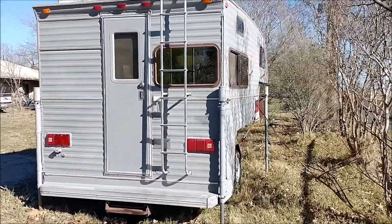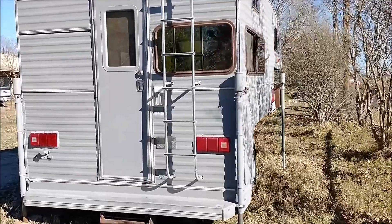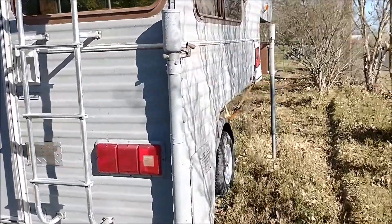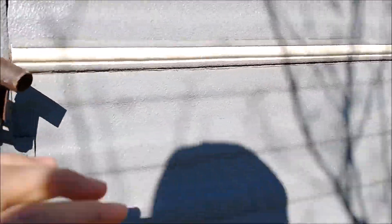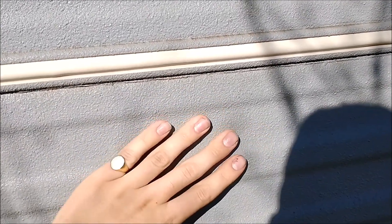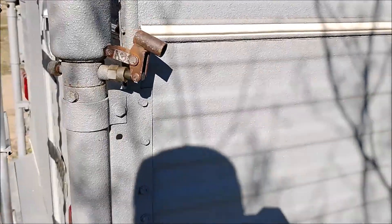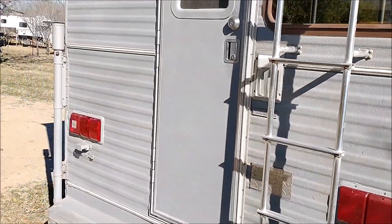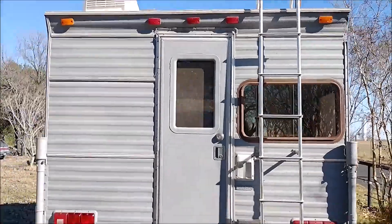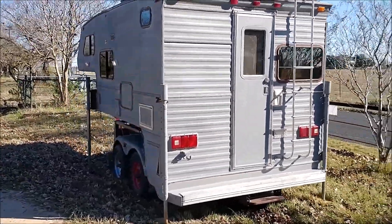Here's the outside of the camper. It's been resealed and sprayed with a rugged bed liner material — the brand is Raptor Liner. It's very rugged and a custom color: dove gray. It is a truck bed camper for a long bed.